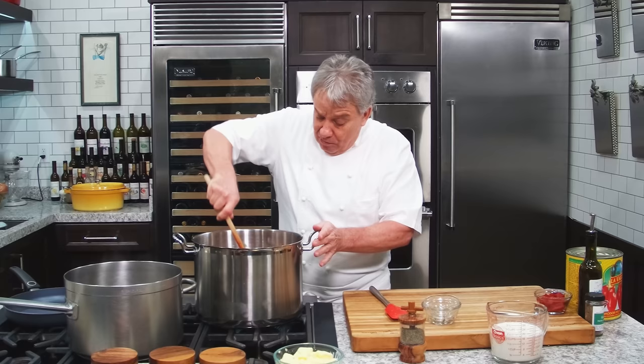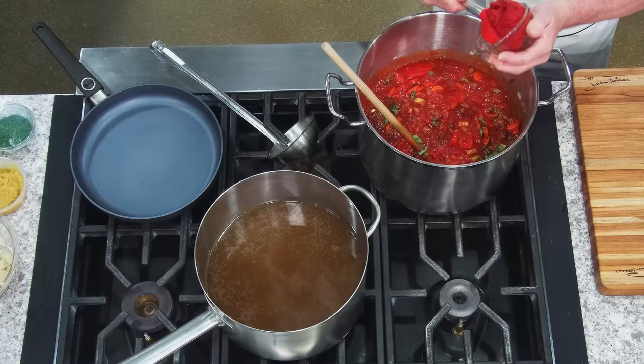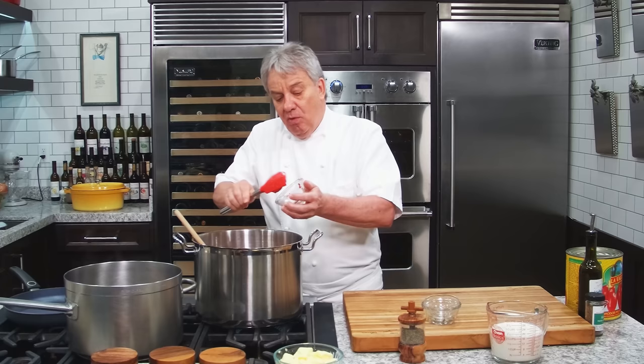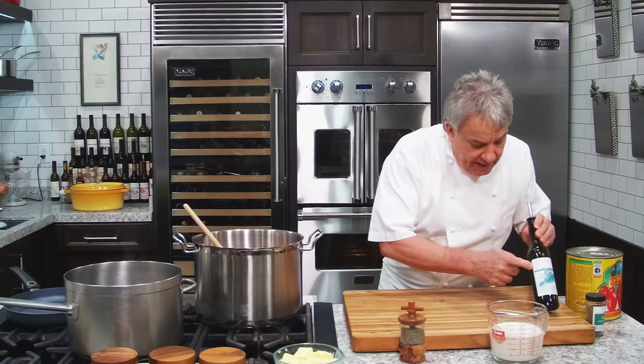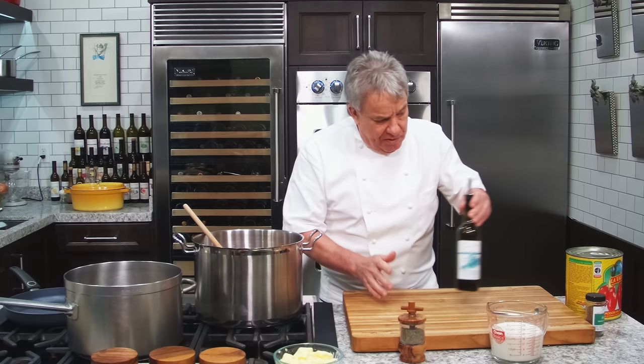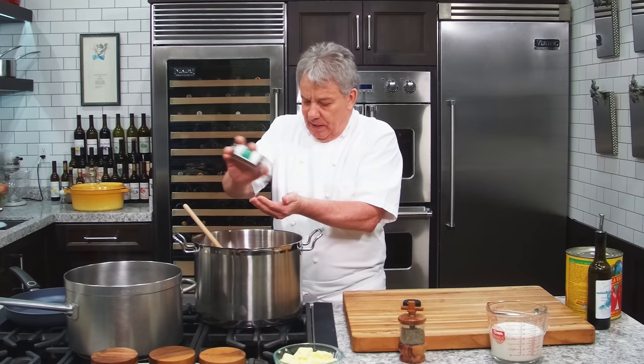I'm also going to put a little bit of tomato paste — about five or six ounces. This is going to give us a little more structure and body; otherwise it'd be too liquid. I started with Herbes de Provence olive oil, but you can use roasted garlic olive oil or any olive oil you have. I'm also going to use Herbes de Provence salt. If you don't have it, just use whatever salt makes you happy, friends.